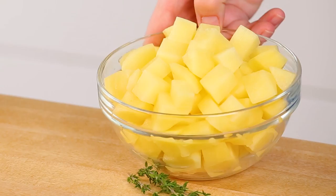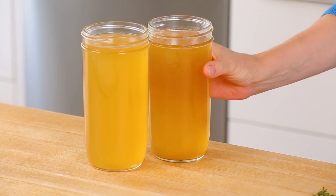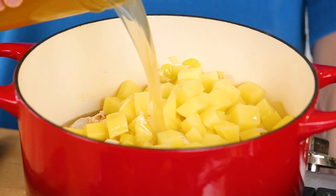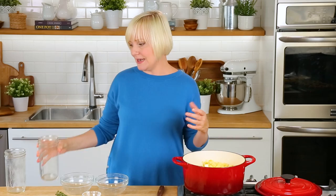Next I'm going to add some potatoes — I've got two potatoes that I peeled and diced. Then it's time for my chicken broth. You really want to use a good quality chicken broth in this kind of cooking, as it really does have a huge impact on the flavor. If you've got homemade chicken broth that's optimal, but if you don't, go ahead and use the store-bought kind — there are lots of awesome versions out there.